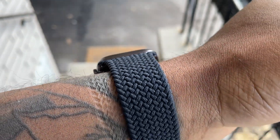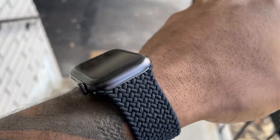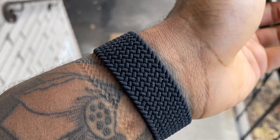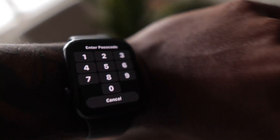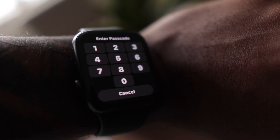The slightest movement — which you'll be doing a lot of during exercise, walking, or regular everyday movements — moves the watch just enough that it loses wrist connection and asks you to enter your passcode, which is very, very annoying. As soon as it doesn't detect your wrist, it will automatically pause your workout and ask for that code. For anyone who has done those seven-day challenges with friends, you know you need every second of those workouts to count.